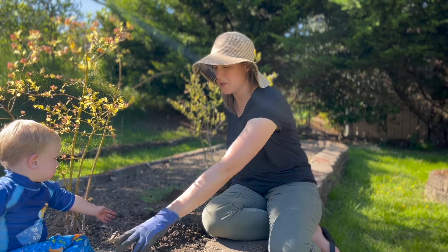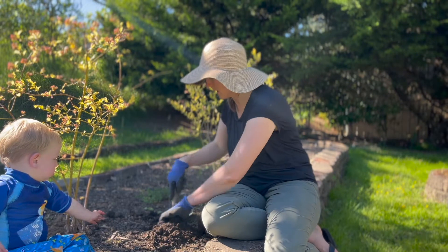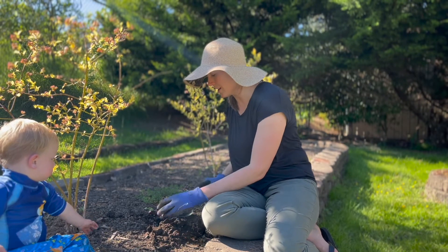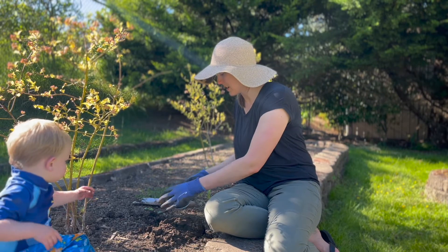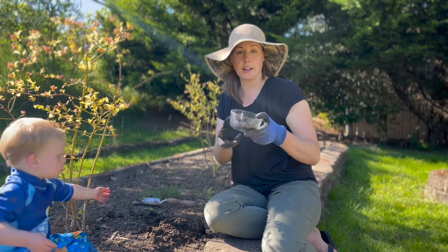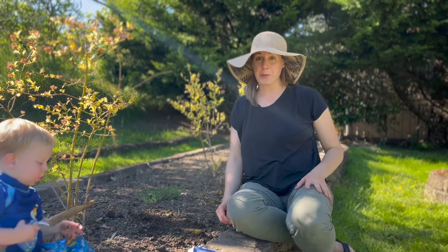I'm going to start by taking a sample right here — roughly about four inches down — and collect the soil into a clean container. We don't need a lot. Let's move to my patio table so we can test the soil.